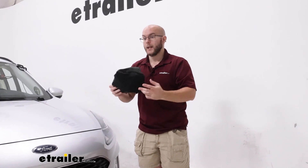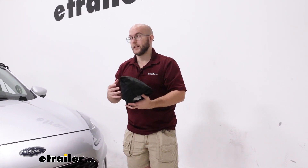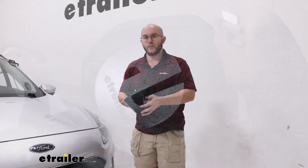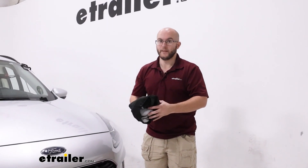So I definitely recommend buying this. It's a great gift if you have somebody that just bought a new vehicle and you want to keep it nice and clean, or if somebody on your wish list happens to be an active person.